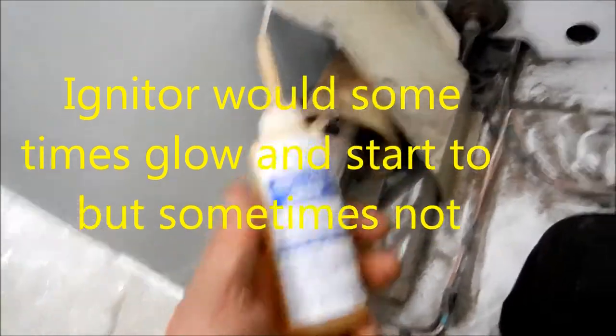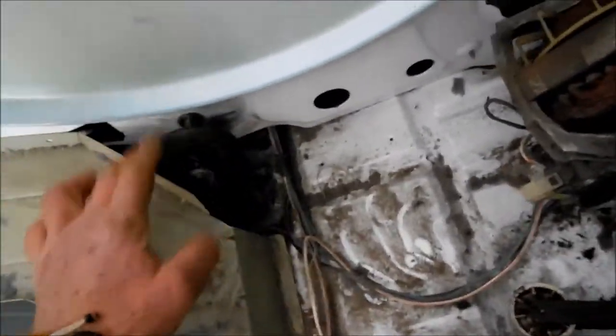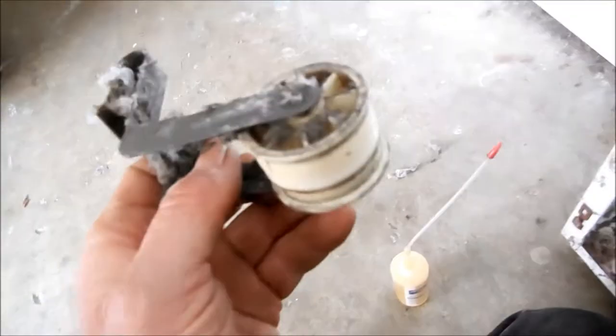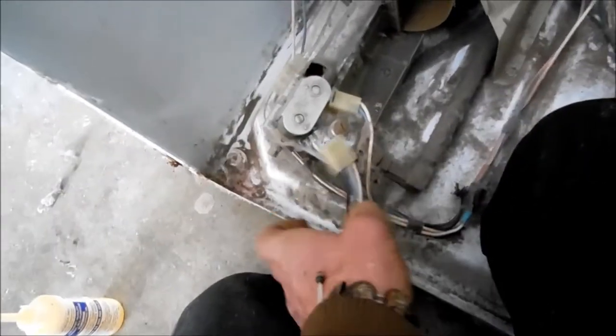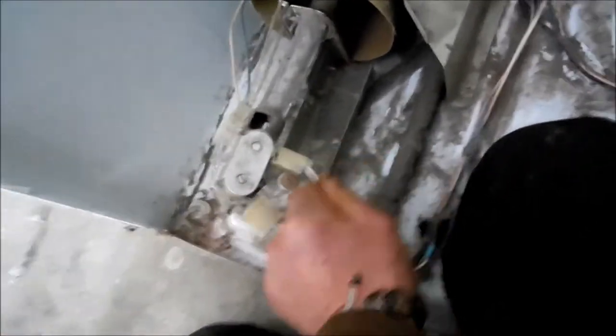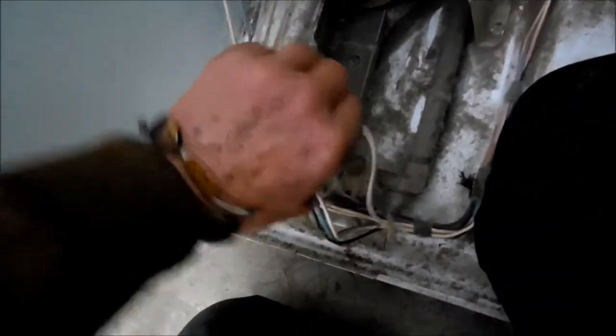I just lubed the rollers — these rollers were stiff, and now they're really good. I also lubed the idler. So what we need to do now is check these coils, because these coils tend to give intermittent heating issues.